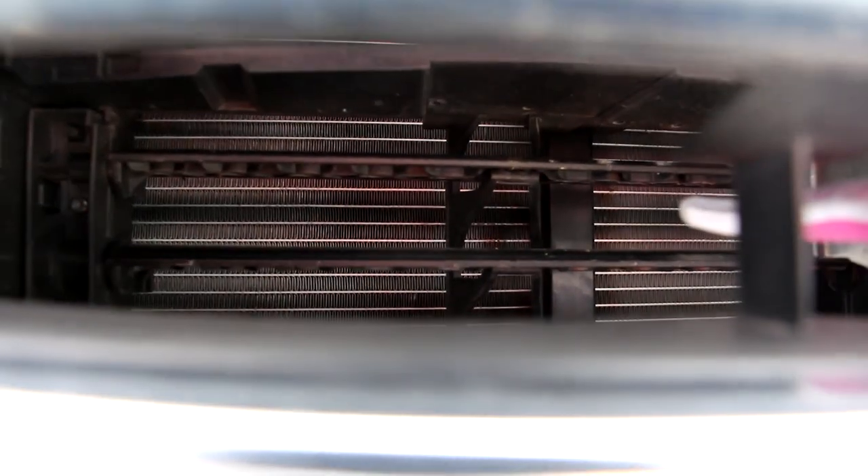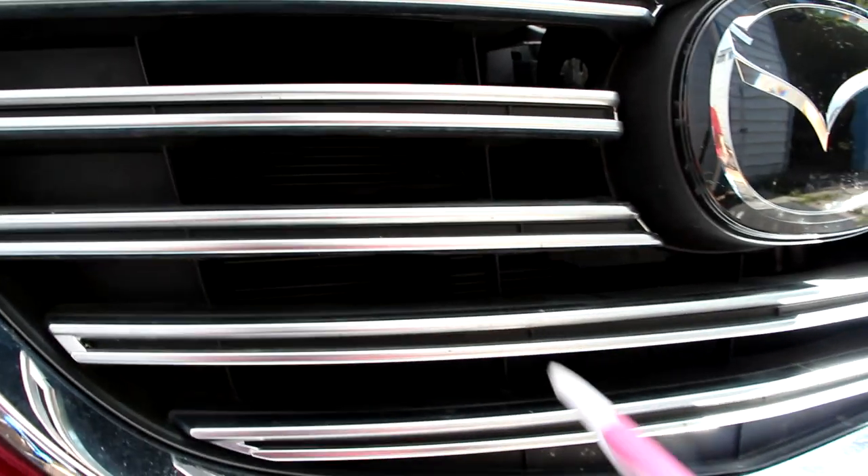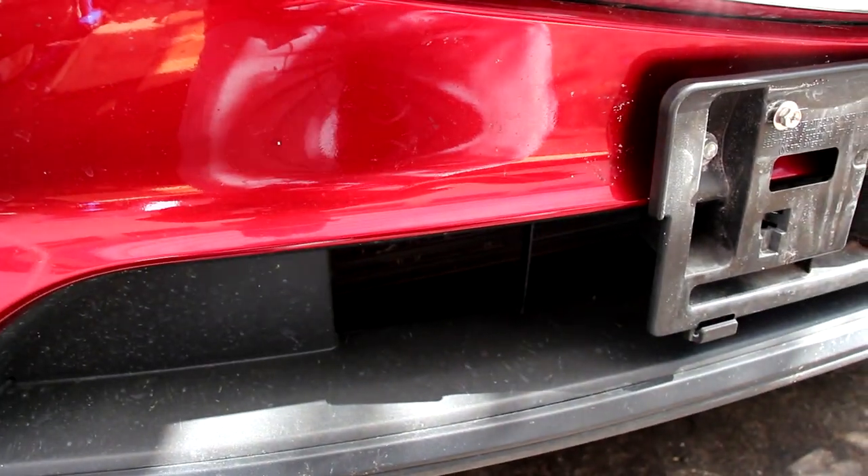The upper grille has active grille shutters that open and close based on aerodynamics and cooling capacity. Mazda does this only on the upper part of the grille, as opposed to many other manufacturers that only do it on the lower part.